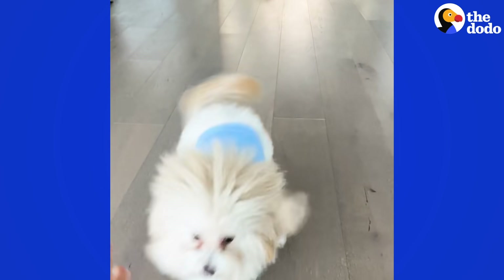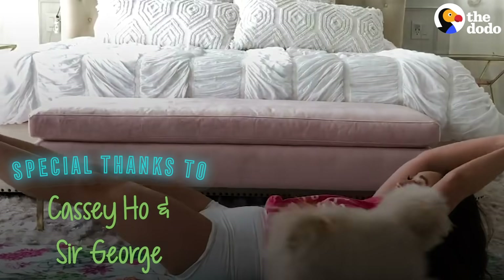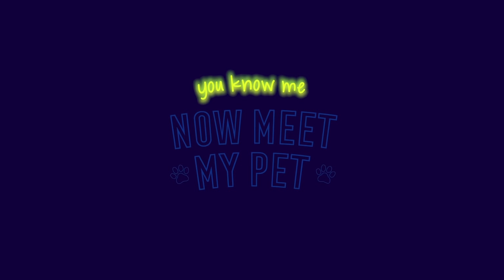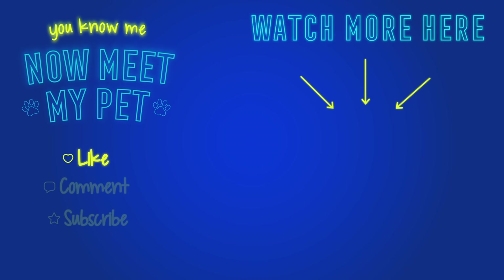Sister! Hi! Mommy loves you! Thanks for watching! You know me and now you know my pet! Like, comment, and subscribe! I love you!